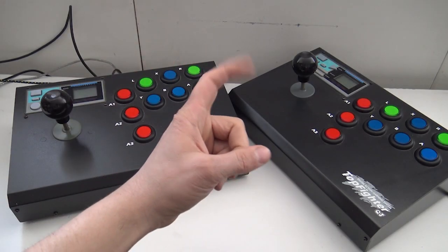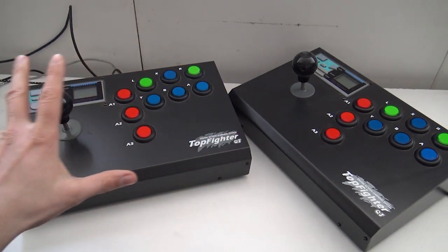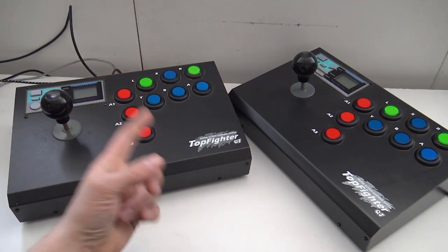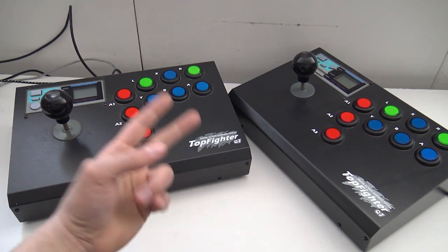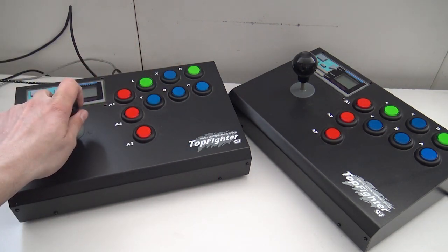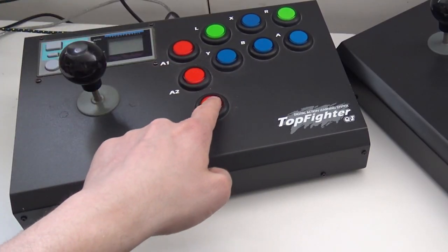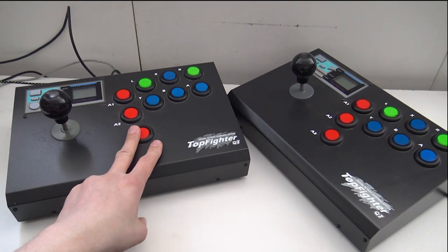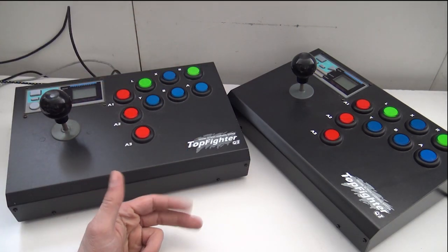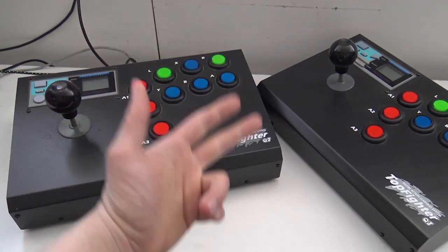Welcome back to the channel. In today's video I have something pretty cool to show you — the Pandora box from the 90s. This is the Top Fighter, basically a fight stick made for the Super NES. This is the Hong Kong stick, and it's pretty old. I got it secondhand, and I wanted to show it more as an inspiration for what you can do: you can buy a Pandora box, or you can make it yourself.